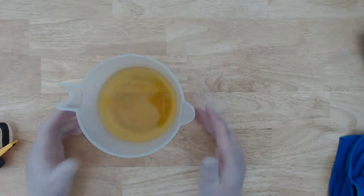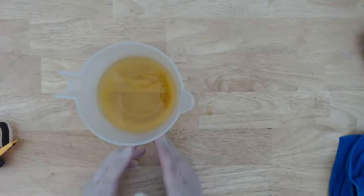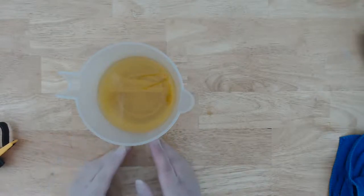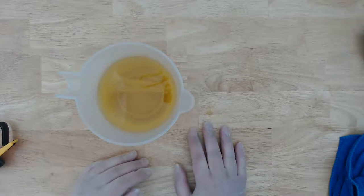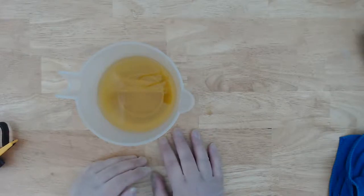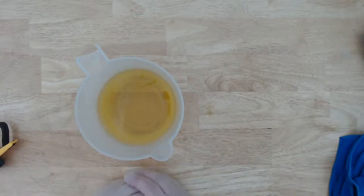We're going to use a dual lye. The sodium hydroxide is for solid bars, potassium hydroxide makes liquid soap. But the thing with liquid soaps using just straight potassium hydroxide is that the soap you get from it is really, really watery, and some people don't like that. So doing it this way — the dual lye — can help thicken the soap that you're left with.